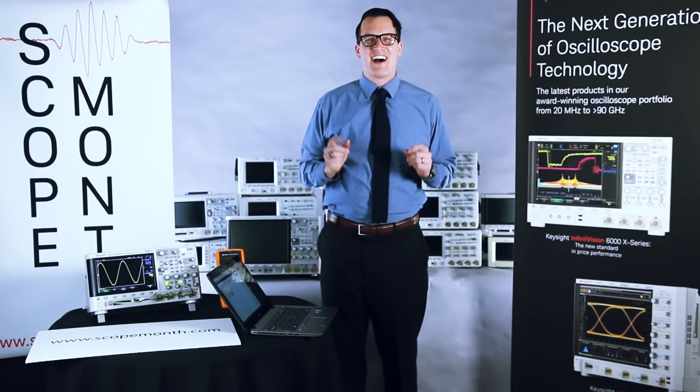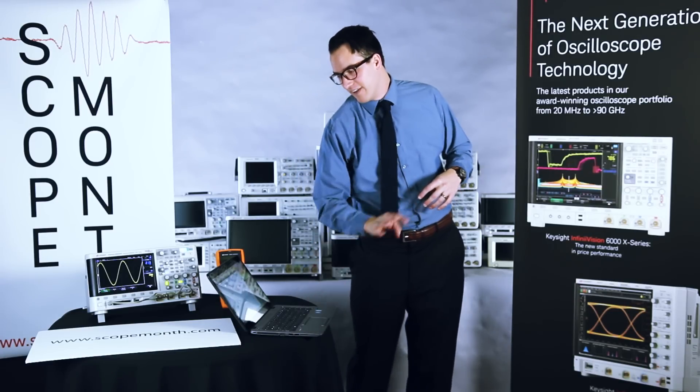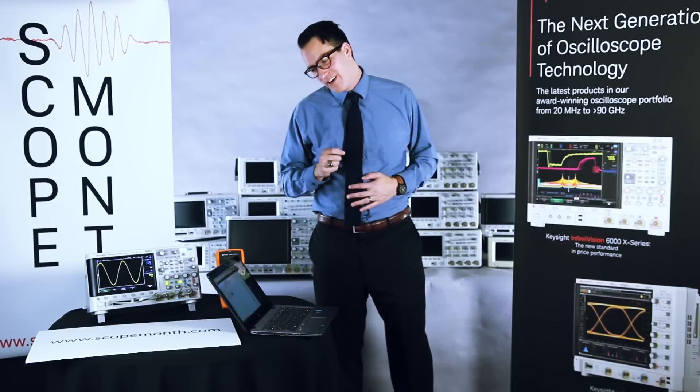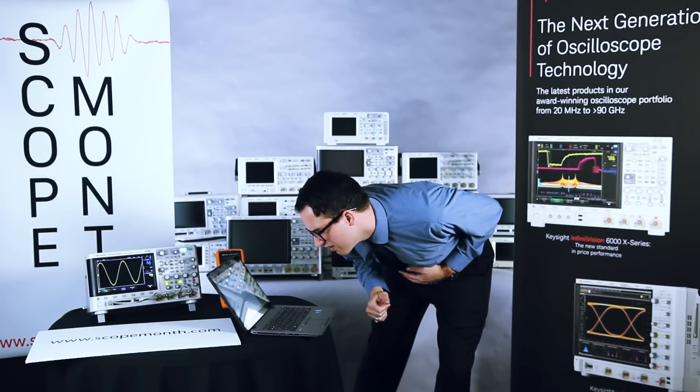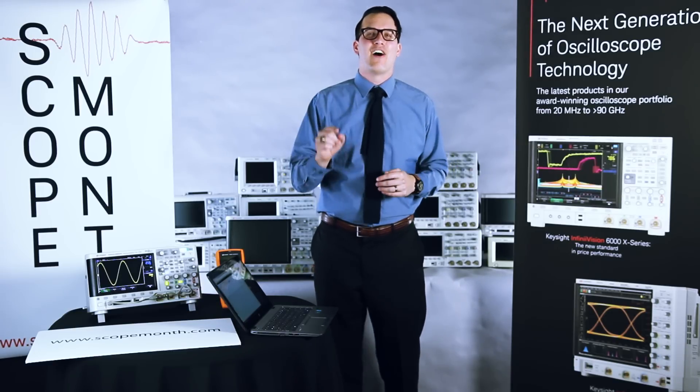So let's go ahead and draw today's winner — the second to last MSOX 3104T. Today's winner is Leon Valkenberg. Congratulations, Leon. We will be in contact with you.